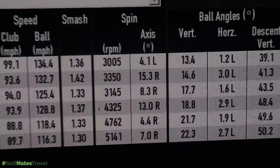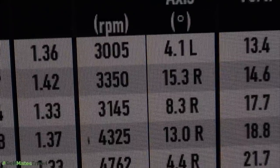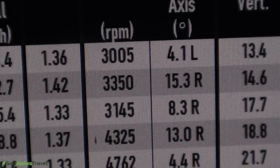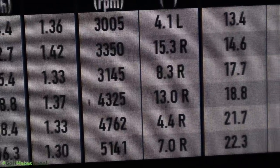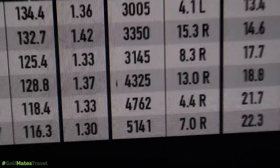One thing I have to touch on is just how low-spinning all these irons are. The 4 irons are spinning around 3,000 to 3,500 RPM, and the 6 irons are spinning at absolutely unbelievably low spin rates.